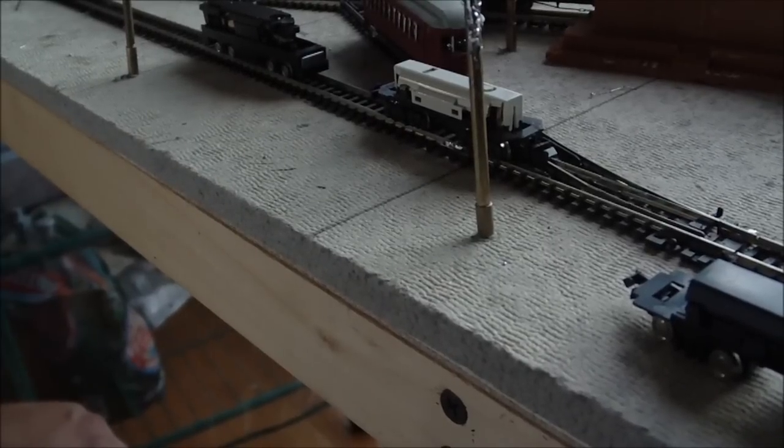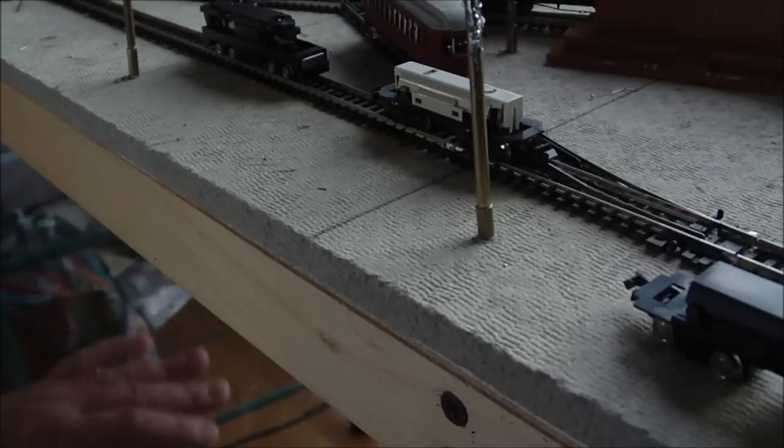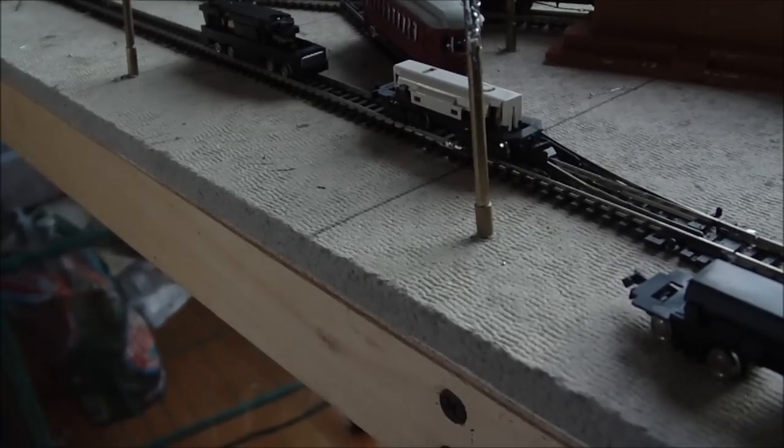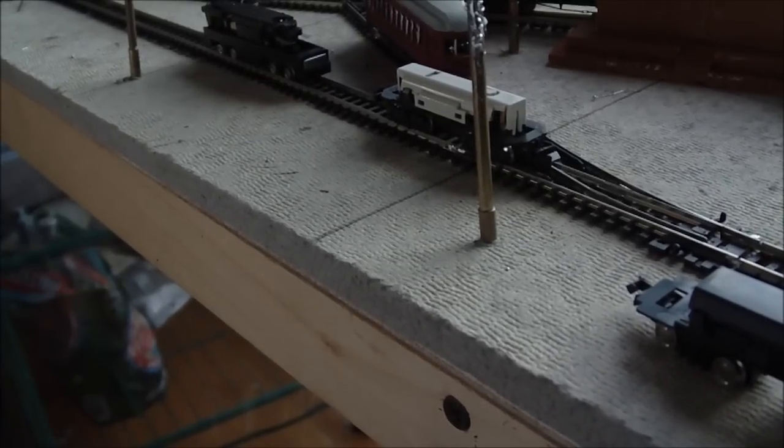You can actually see the Tomix unit continue to go forward because of the flywheel — fantastic unit, I can't wait to power something with this. It doesn't have quite the slow speed performance that the Kato does, though.